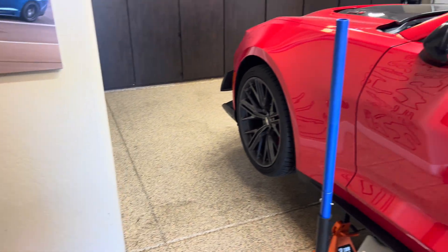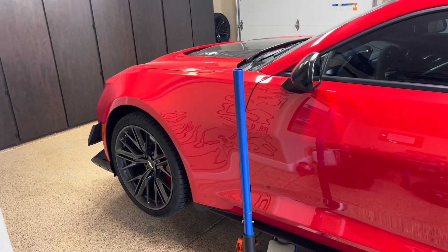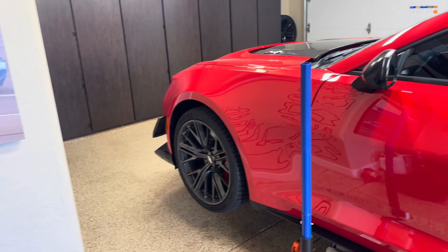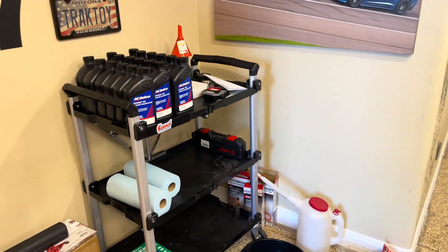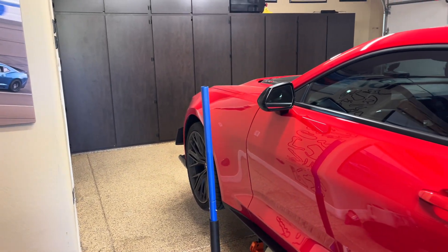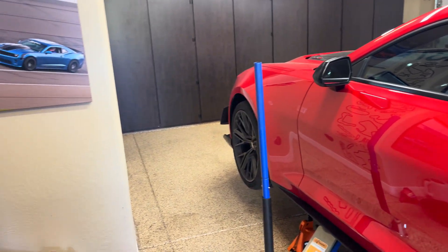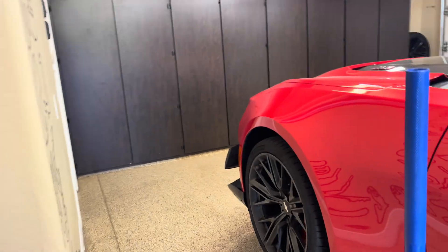I did want to give you guys a heads up: there is a TSB for all the Camaros that came out in 2020 saying not to flush your transmission. Do not let the dealerships flush your transmissions because they will shorten the service life of the transmission per Chevrolet. I'll put that TSB in the video for you guys as well.